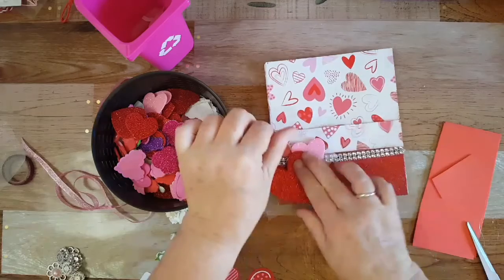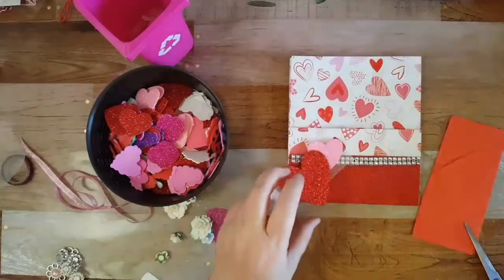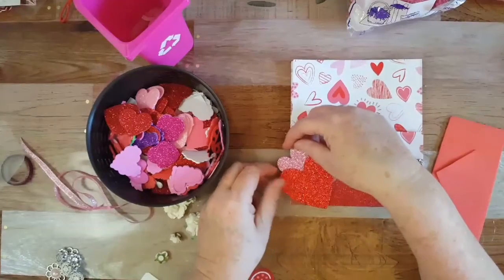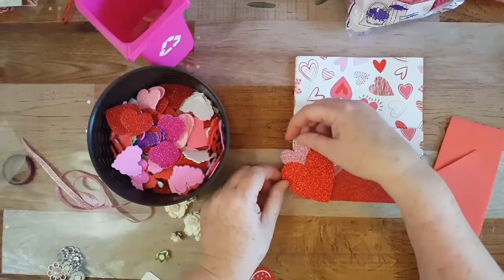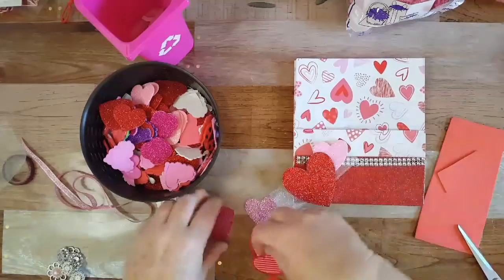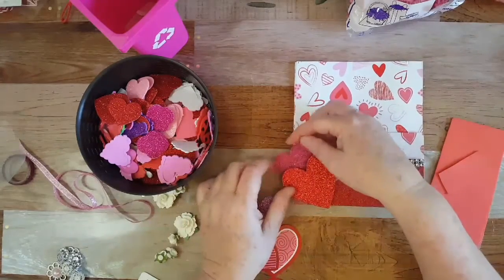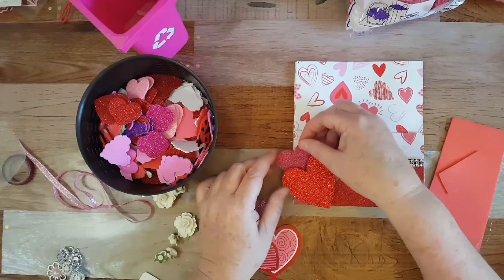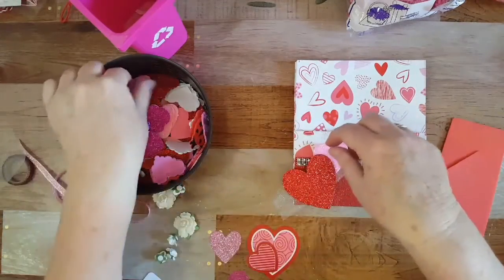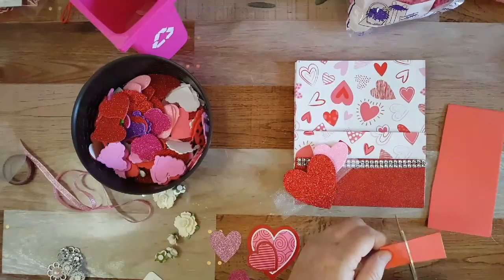I gotta do more of these videos so I can get better at them. I like that so far — maybe another one, maybe a different color sticking out here. One of these back here — like that. Okay and this one — maybe I'll put another one of these on there.